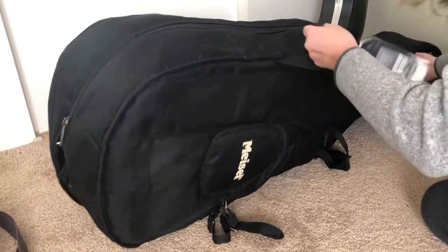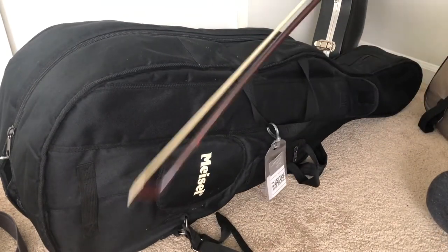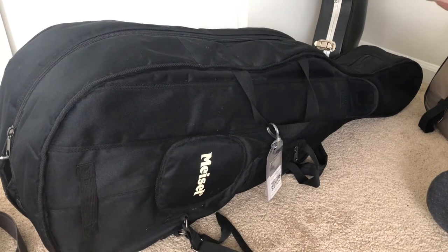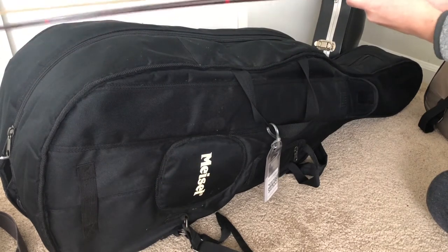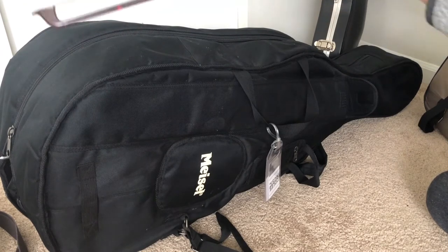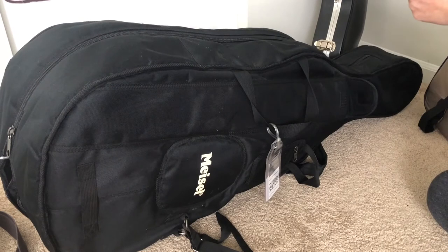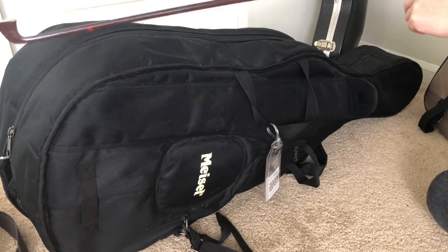I'm just going to slide this bow out. Notice the tip was in first — the frog is what I'm holding it by. So I slid that bow out, I can tighten it a little bit, just like I did for the violin, about four turns. I can fit my thumb through the middle, still got that nice curve I'm looking for, and my bow is tight now. So if I wanted to play with it, I could.